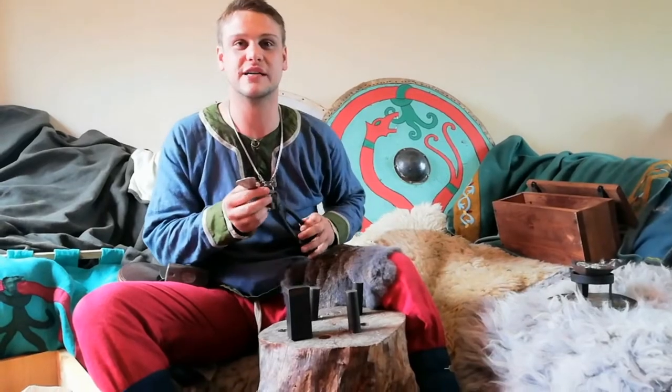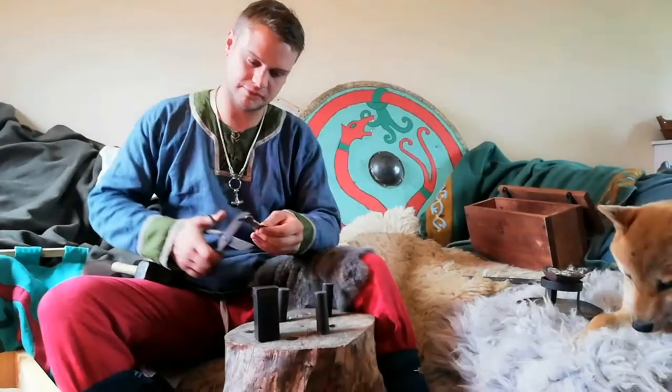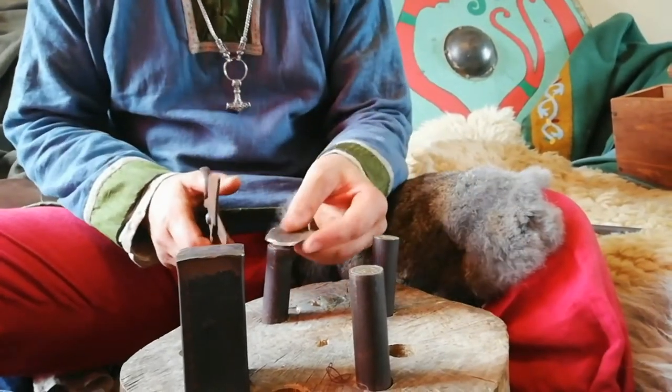Now that it's flat, I can take this piece of silver and cut it out to make a coin shape. I'm using the coin die to measure out the silver against it so that we can get a rough coin shape.